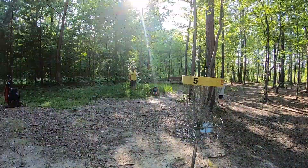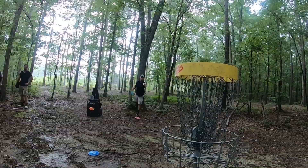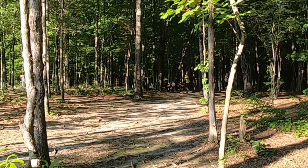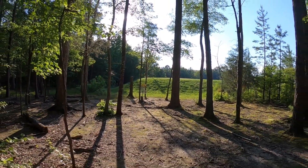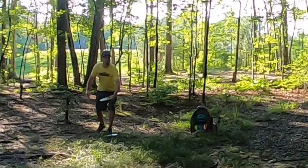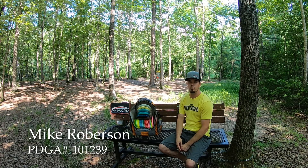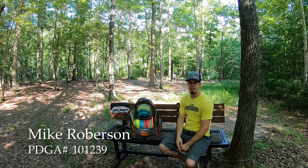This video is brought to you by RIP. Hey guys, Mike Roberson here, PDGA number 101239. I'm proud to represent Discraft and the Discraft Underground team, and this is my 2019 in-the-bag video.